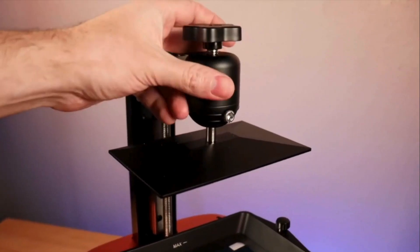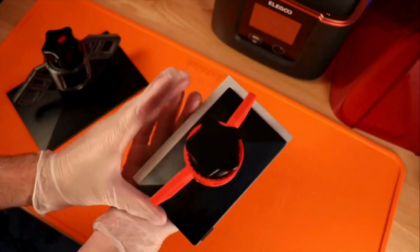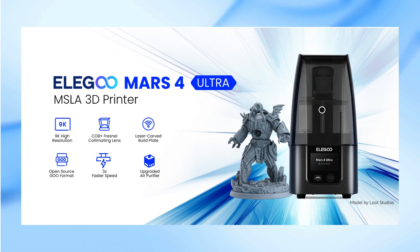Welcome to the Digital Decoded channel. Today we're diving into the world of high-resolution resin printing with the Elegoo Mars 4. This printer promises stunning detail, reliable performance, and a host of user-friendly features. But does it live up to the hype? Let's find out.